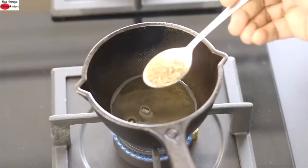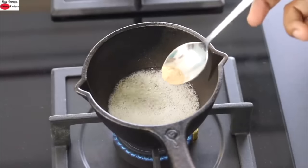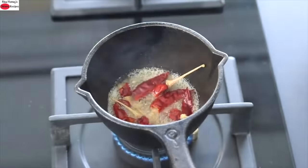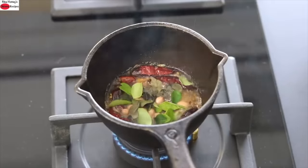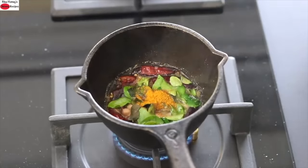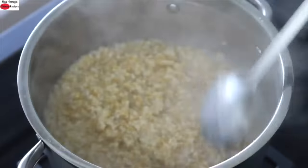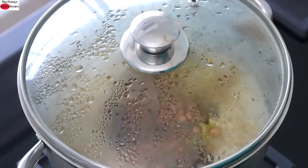Reduce the flame to the lowest and add half teaspoon jeera (cumin seeds); once it splatters, add half teaspoon mustard seeds, one-fourth teaspoon homemade asafoetida powder (hing), three to four red chilies broken in two, one teaspoon urad dal, two to three tablespoons peanuts, fresh curry leaves, one-fourth teaspoon turmeric powder. I'm using Weigon turmeric for its high curcumin content, and adding one-third teaspoon freshly ground black pepper for better assimilation of turmeric. Give it a stir, then pour the tadka over the oats and cover immediately so the flavors are retained.